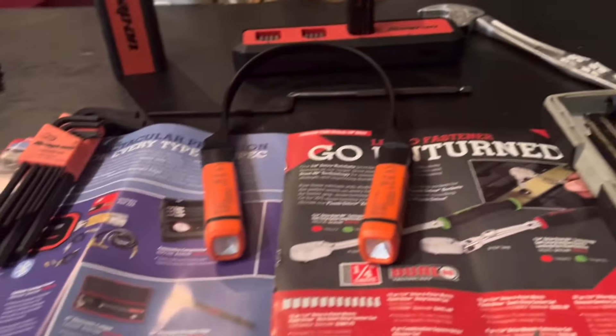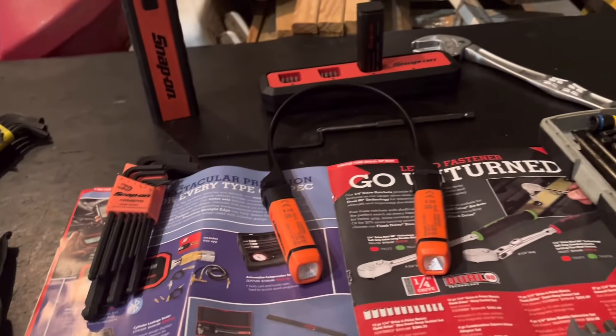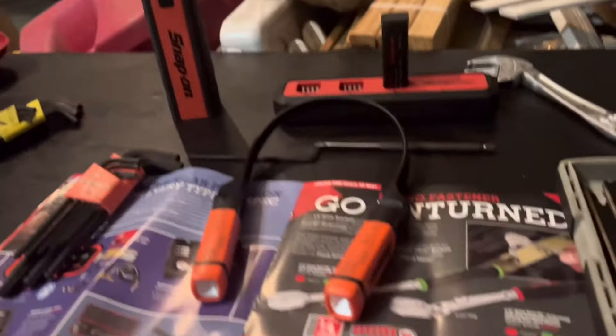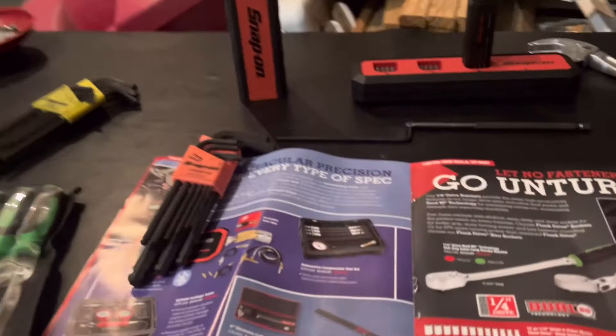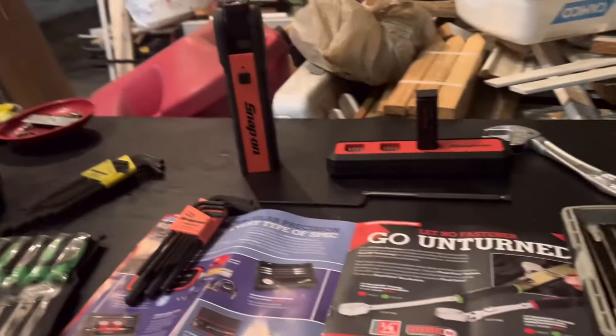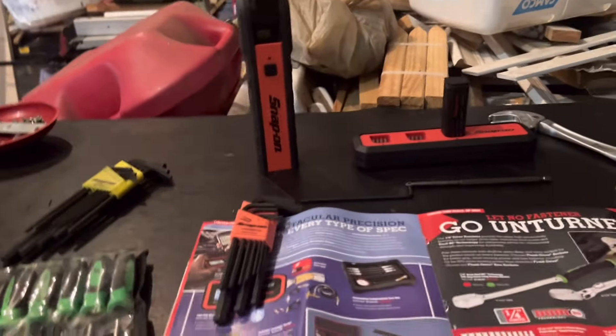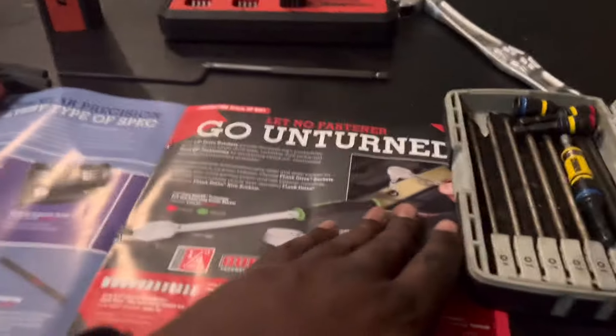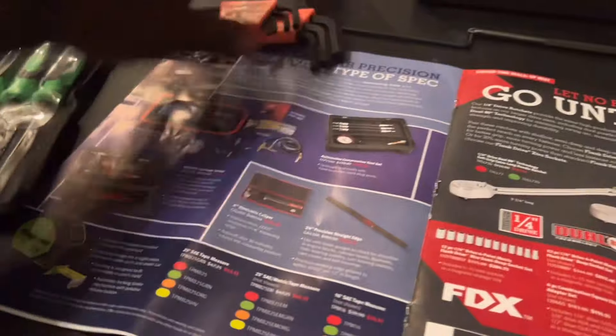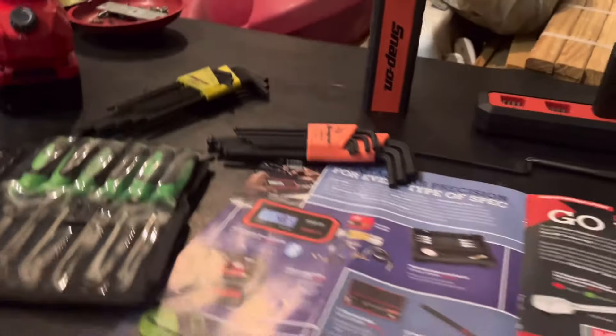I warranty these out like 10 times. I've got a great snap-on dealer — he doesn't give me any hassles. Whenever I have a problem with something he always takes it back, no questions asked. He doesn't look at it, he's not examining it — he's like, throw it in the box, get another one. When you got a good dealer it's easy to get their stuff.